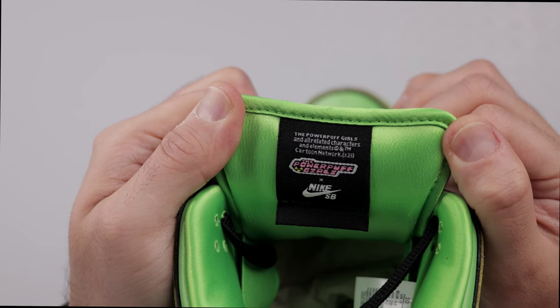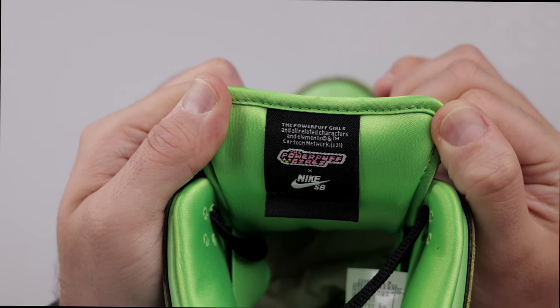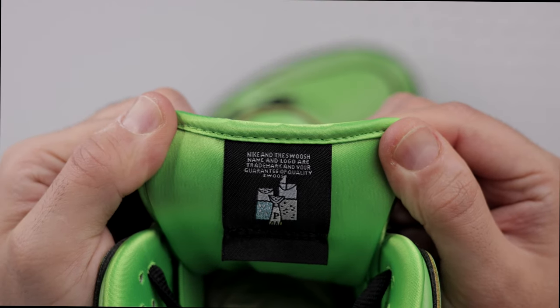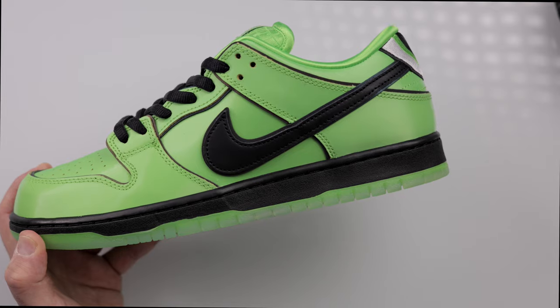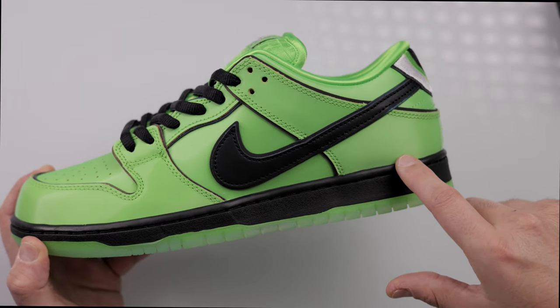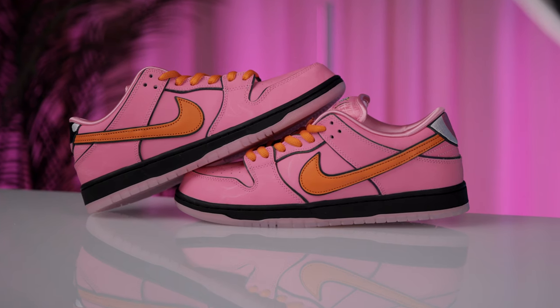The shattered laboratory flask spewing Chemical X is featured on the zoom airbag unit in the rear. A smooth green satin lining finishes the pair off on the interior. The back of the tongue features a black tag — the left shoe showing collab details of Nike SB and Powerpuff Girls, while the right shoe displays the ingredient of spice for Buttercup. Again, 3M reflective material along most material cuts gives it that reflective rainbow-like pattern under flash.